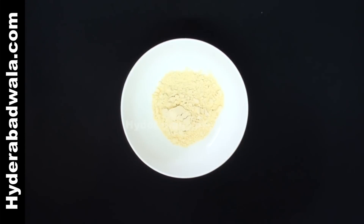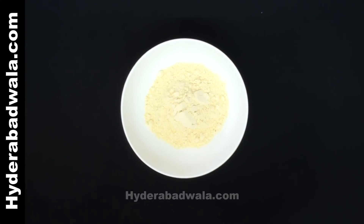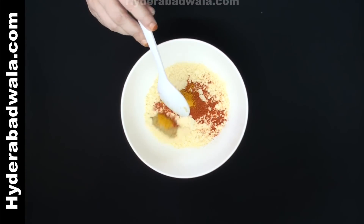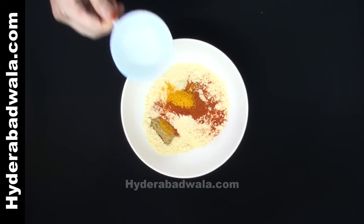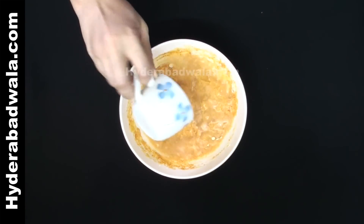In an empty bowl add two cups of chickpea flour or besan. Add half teaspoon salt, one and a half teaspoon red chili powder, one fourth teaspoon turmeric powder, one teaspoon ginger-garlic paste, and one and a half cup of water. Keep it aside for fifteen minutes so that it forms a fine consistency.